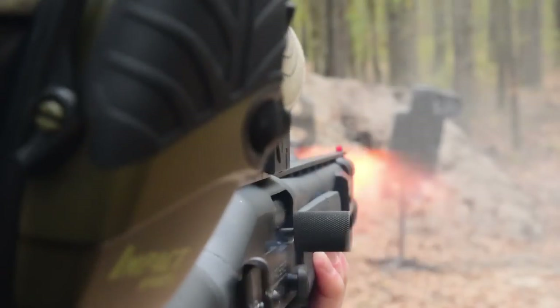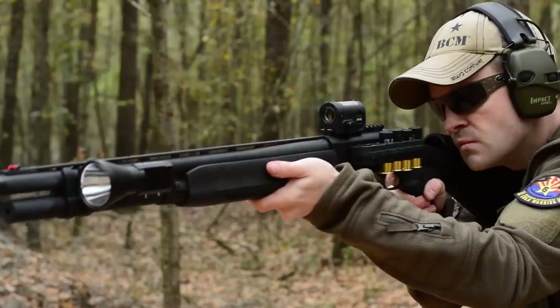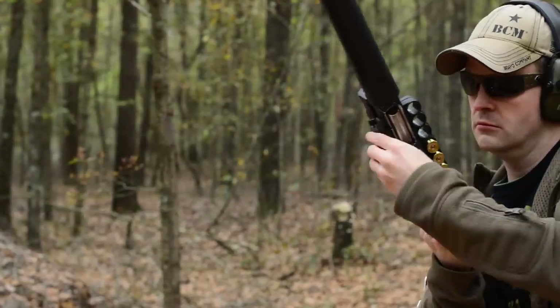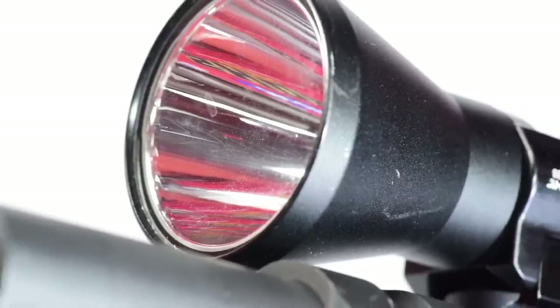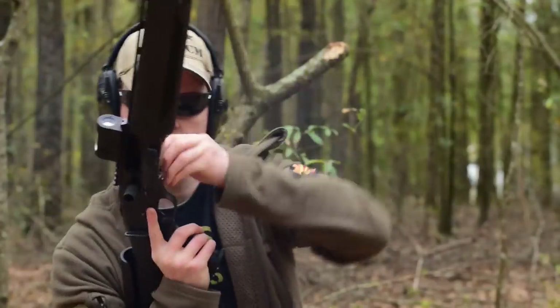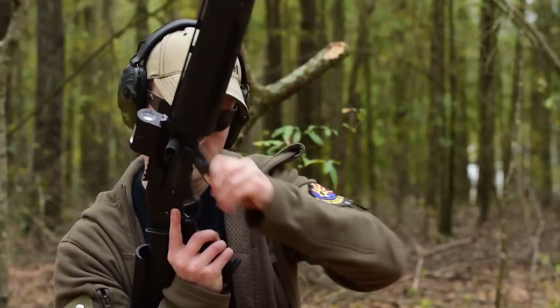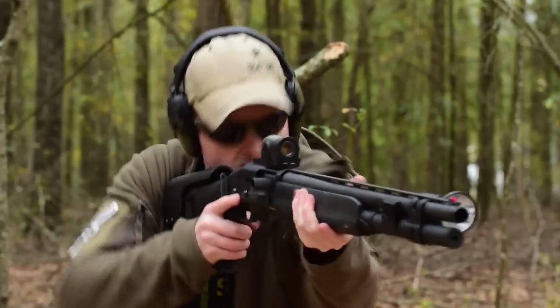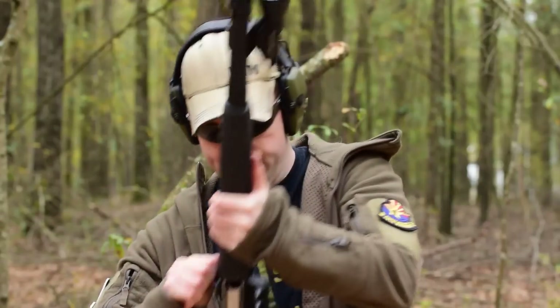Number five is the Streamlight TLR-1S Tactical Light. It's one of the most affordable tactical lights from a company with a solid reputation. Its bezel projects light into a narrow beam, ideal for clearing homes — you can see enough to determine whether something is a threat and it can serve in lieu of a laser aiming device. I'd recommend getting a pressure switch to get the most out of it, though I've run one without it in matches after training with it for several hours.